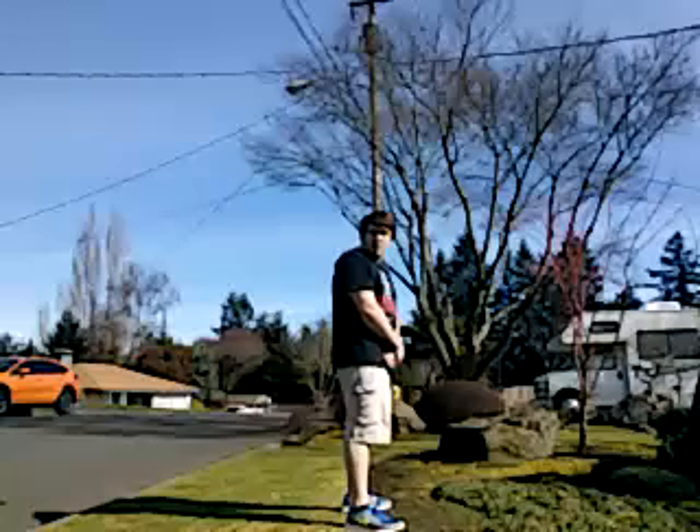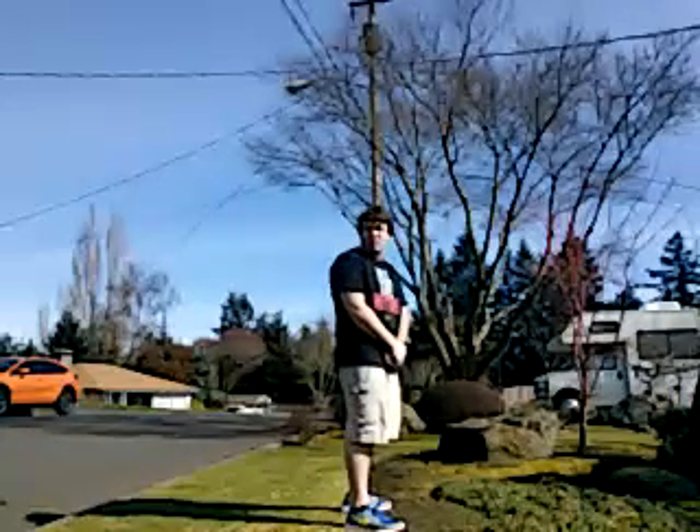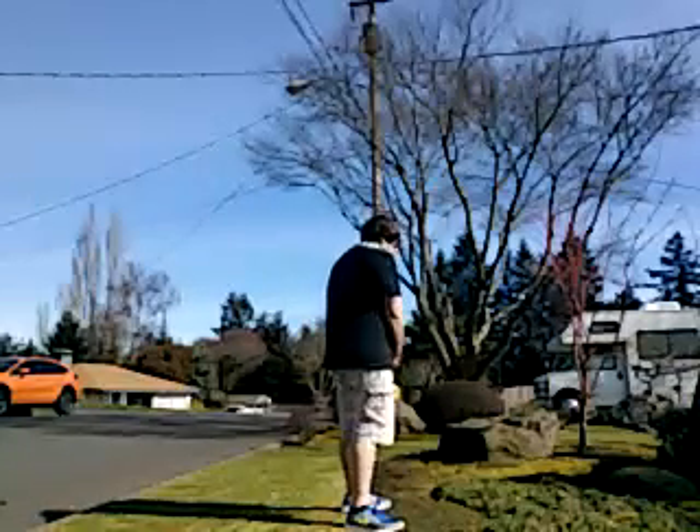Pull drawback please. All the way. Oh come on Will. We've got limited time here, it's already almost halfway done. Hurry up, pull drawback, come on. Pull. Pull.